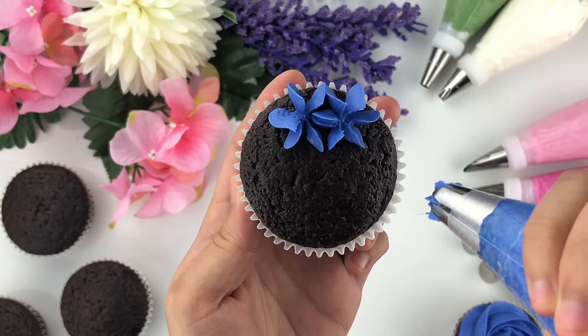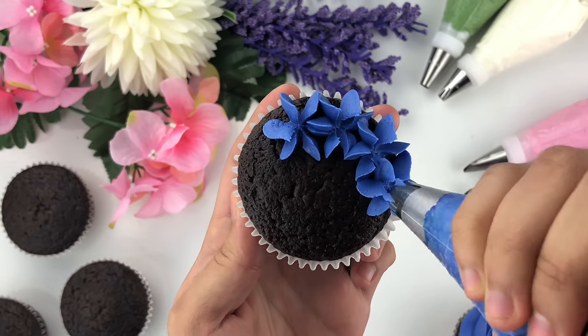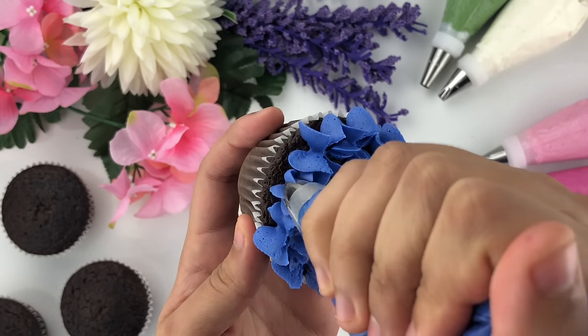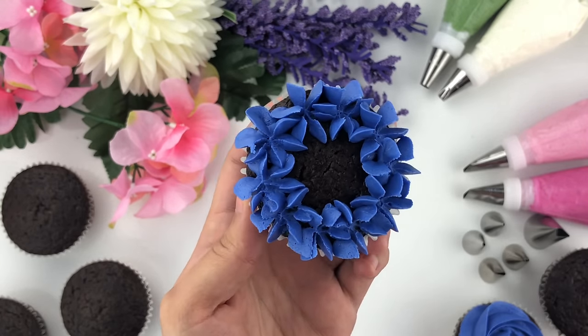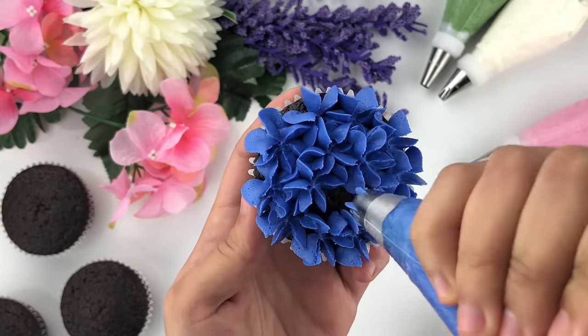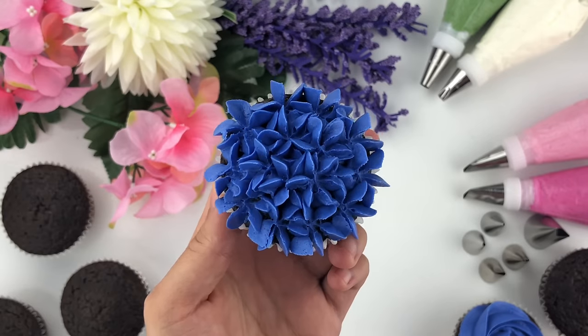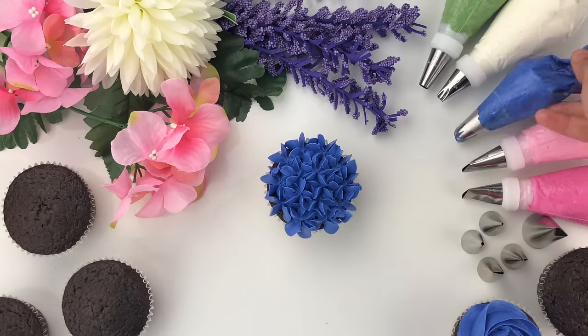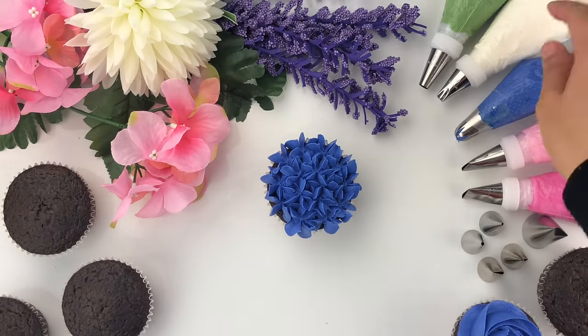To make hydrangeas, take that same piping tip, add pressure, and then lift. Keep doing that same method of adding pressure and lifting up while going all the way around your cupcake. This gives a very nice beautiful hydrangeas look — it's super simple. Then follow that same method of filling in the center, or you could leave it or do a two-toned hydrangeas cupcake.